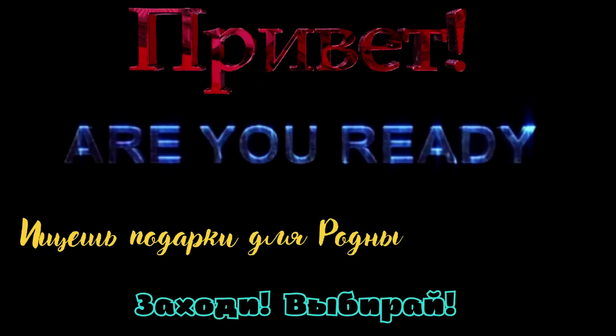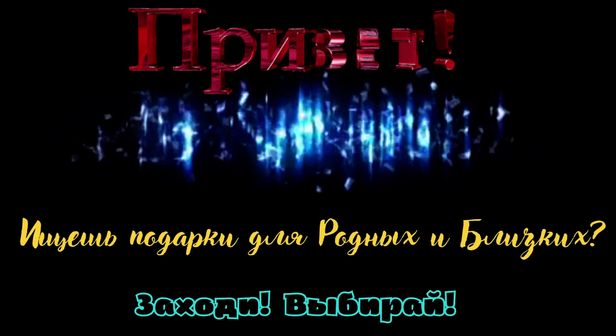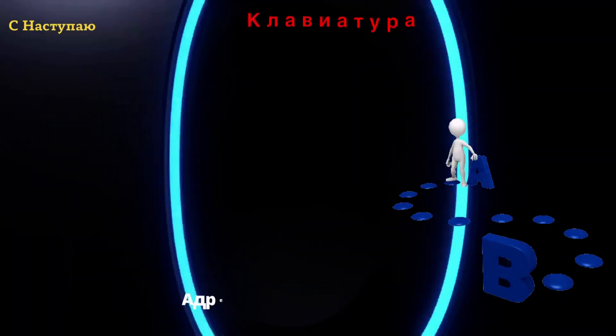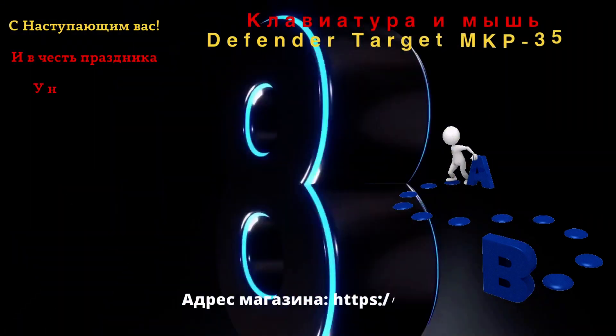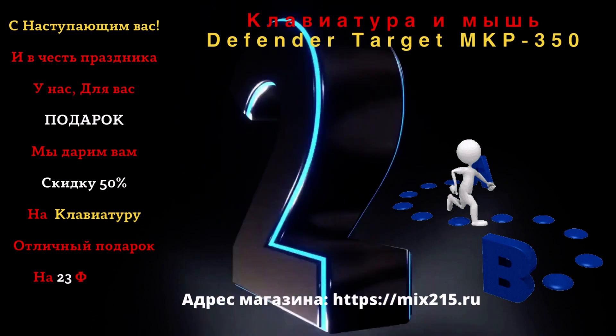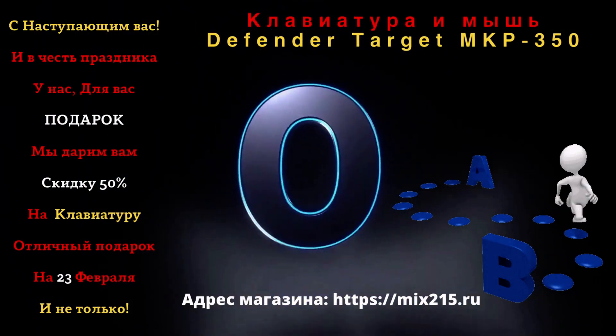Are you ready? 10, 9, 8, 7, 6, 5, 4, 3, 2, 1, 0.